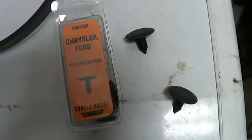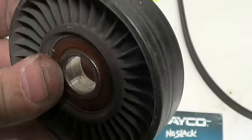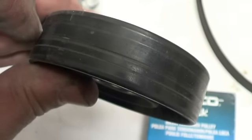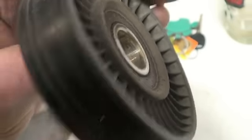It's good to have some of these clips on hand because you usually break a couple taking them out. This is the old pulley, and the reason I replaced it is it had some pretty deep grooves in it. It appears it can go on either way.